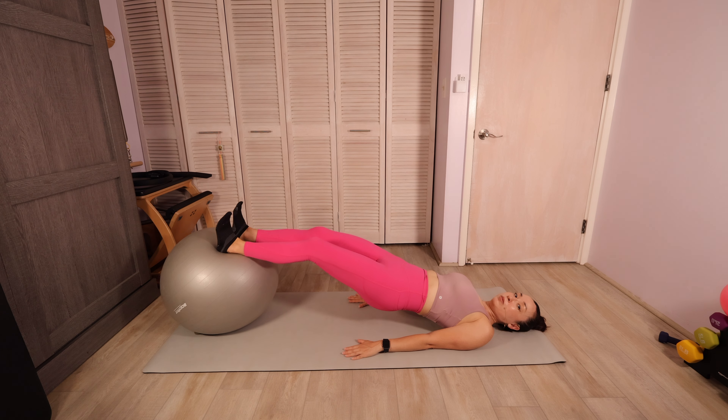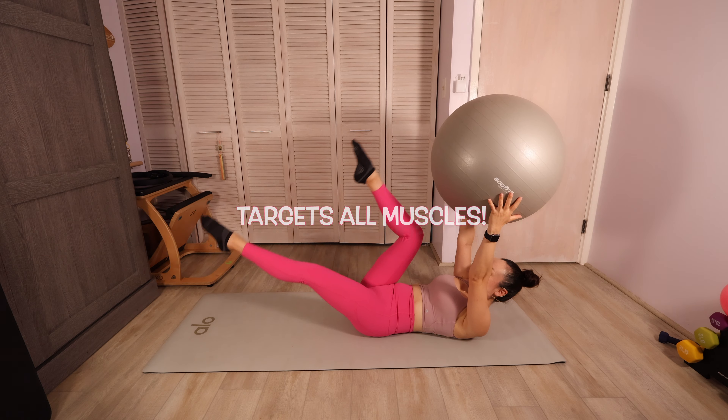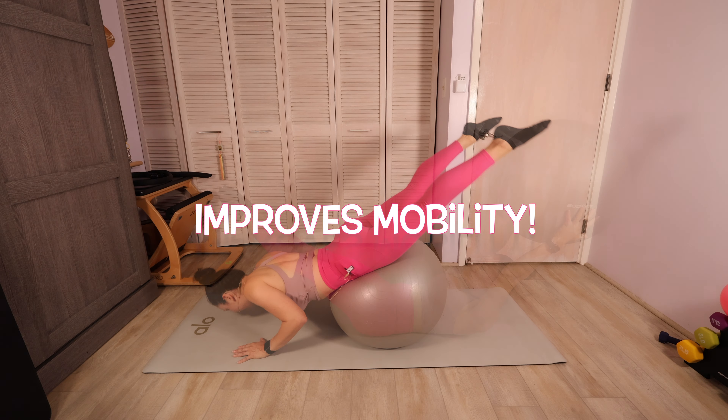Hi everyone! Today we're doing a full body stability ball Pilates workout. This workout targets every muscle group, strengthens the core, and improves mobility.